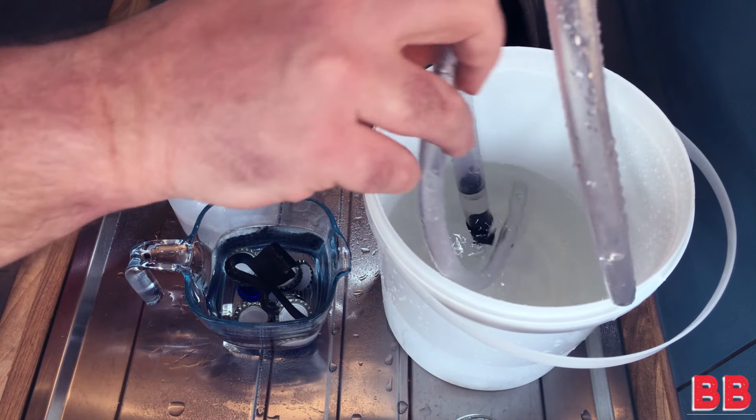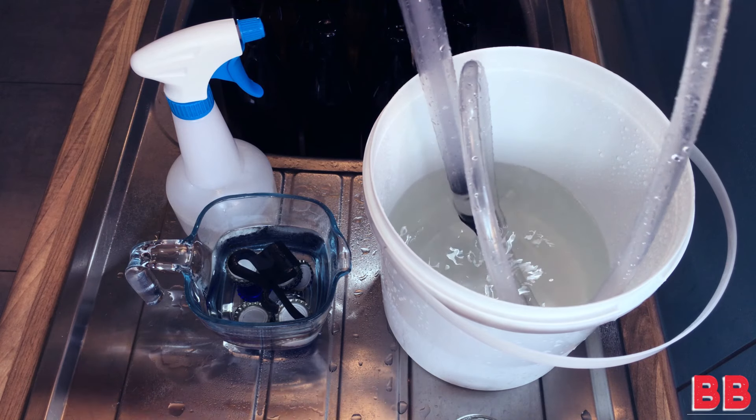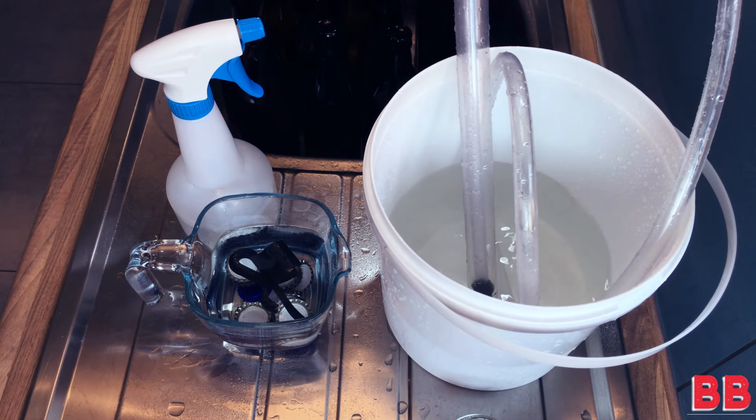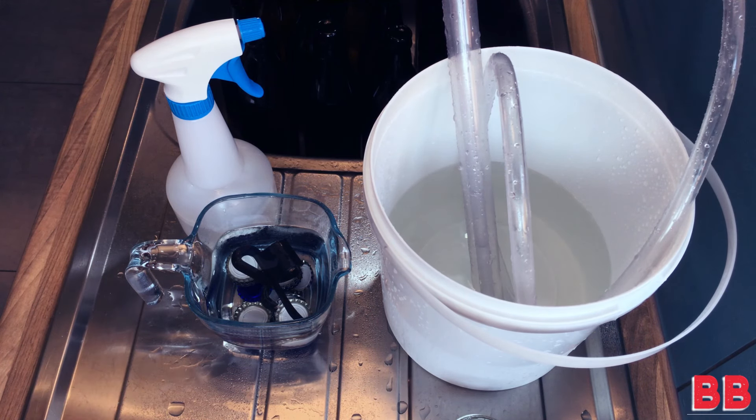I'm just going to put my auto siphon in the sanitizing liquid as well. I've been spraying it throughout this preparation so I'm pretty sure it is well sanitized, and I've also passed some sanitizer through the auto siphon.